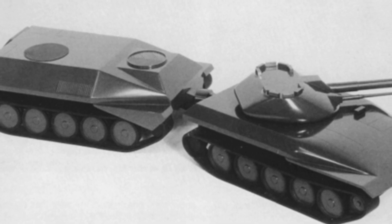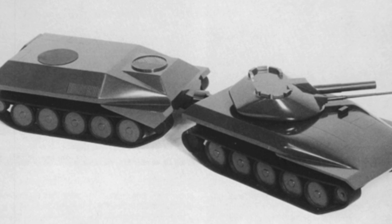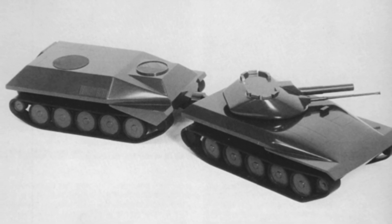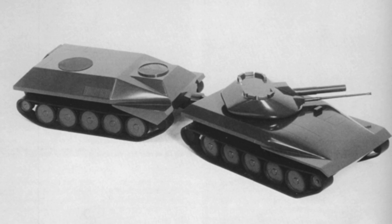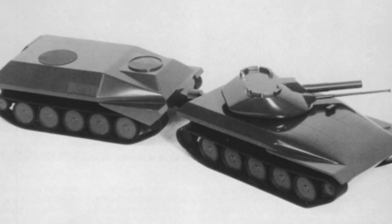In the 1960s, the United States began to develop a new generation of light tanks, with the requirement that the tanks maintain combat effectiveness while also being transportable by large transport planes. This created significant limitations on the size and weight of the tanks, resulting in the futuristic M551 Sheridan.